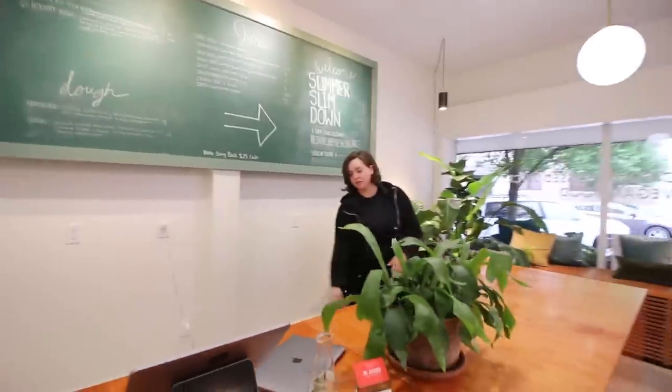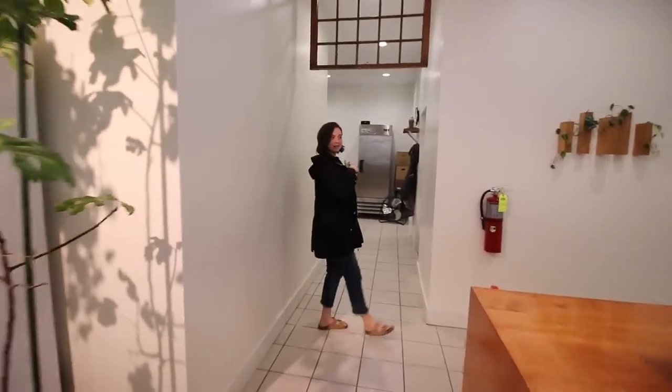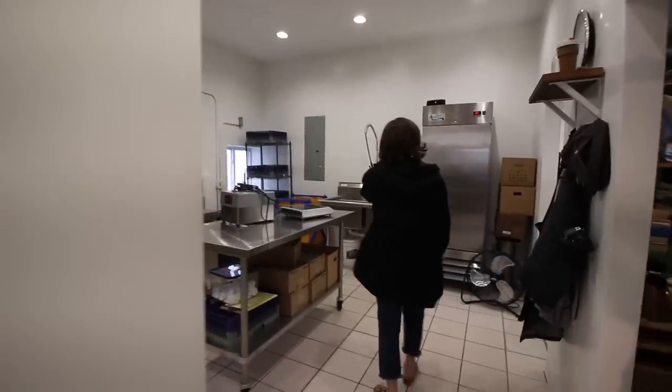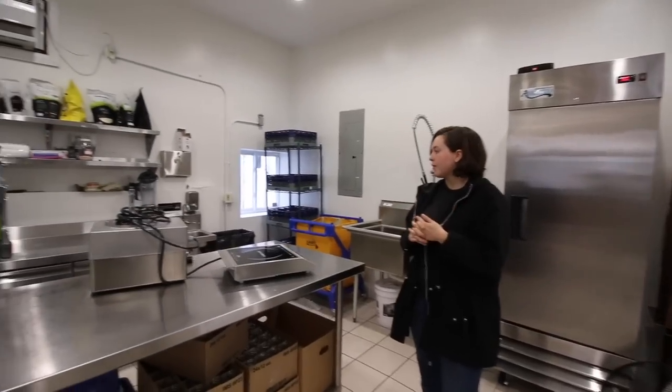Behind the counter we have a little fridge for samples. Now we're going to work our way back to the kitchen. Back here, our shop size is 750 square feet around there. We've got a good circle layout.